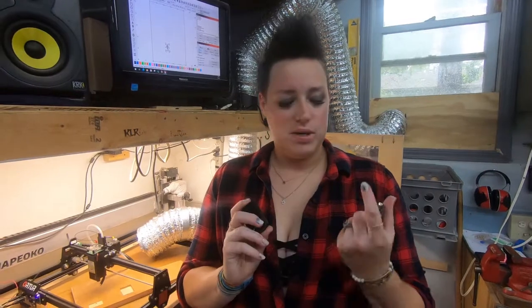Hey guys, welcome back. Today we're going to mess around with some Zippos — one on the CNC with our diamond drag bit and one on the laser.